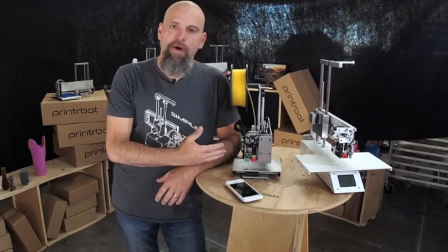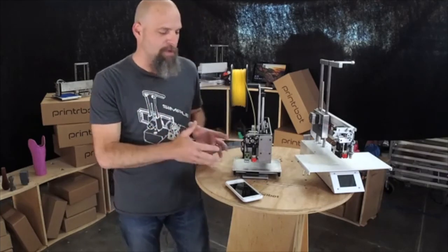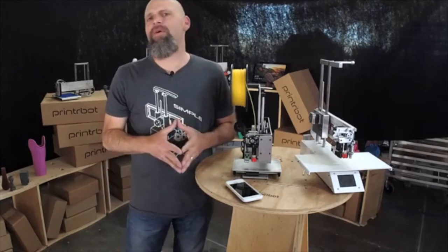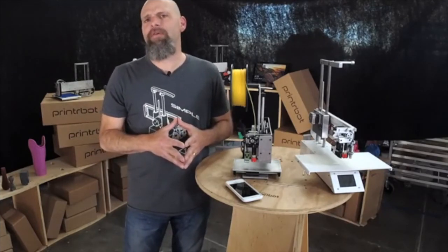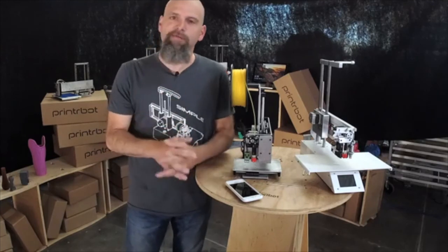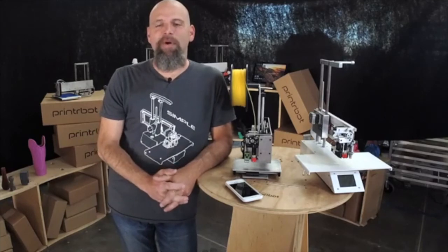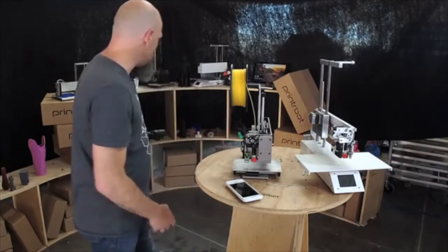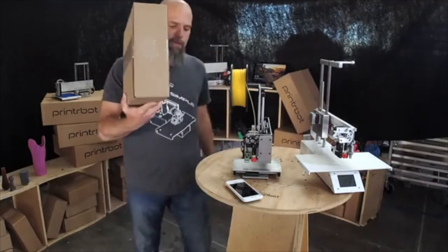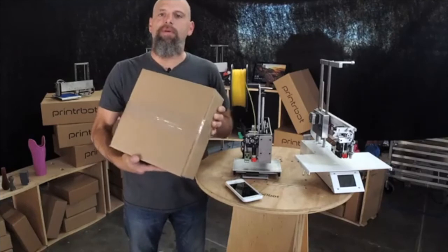We have posted these files online and we're showing them off at Maker Faire as a working unit. We will have some kits for sale. Maybe you should come by and get a few bucks off — not a lot of bucks, but a few bucks off the Smalls kit. It is small enough to walk away with. Here is the Smalls kit — everything that you need right there to build your printer. 300 bucks.